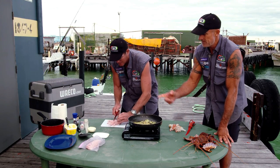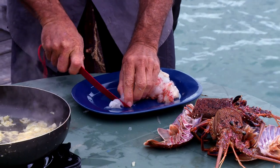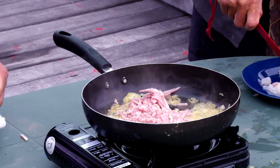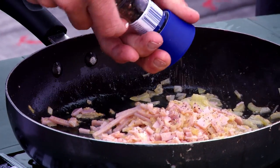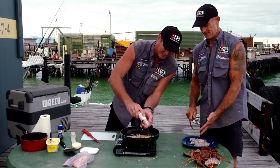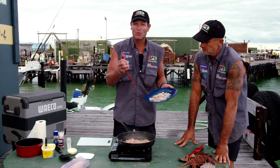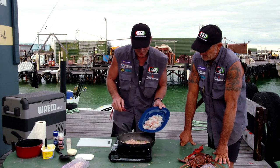Have you got that cray meat ready to go? Chop it into nice little pieces — not too fine, but sort of like that. So I've got my bacon here, I'm going to chuck the bacon in. A little bit of salt and pepper — Simon's favourite, Himalayan salt. The thing with the cray meat is you've got to be really quick with it. You've got to cook it up reasonably fast. You don't want to overcook it, otherwise it just gets all chewy and rubbery.